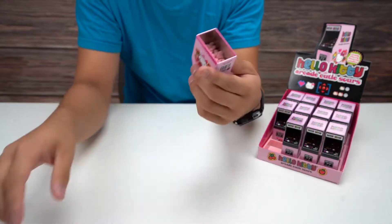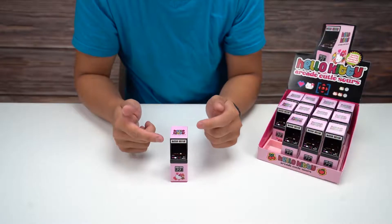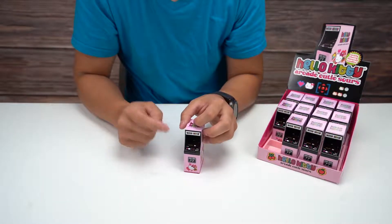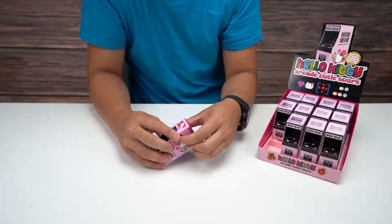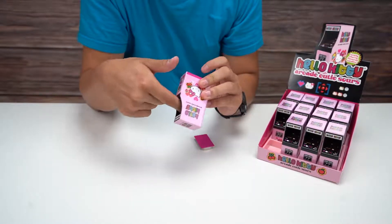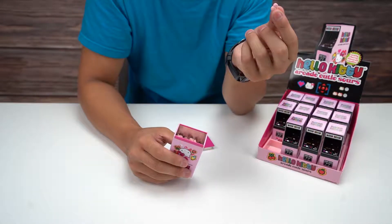I find it a little strange that you open it up from the bottom, because you can't really have it upright and it doesn't open anywhere else. You kind of have to flip it upside down to open it, which is a little strange. But I guess it makes sense since the base is larger and this is empty space in here.